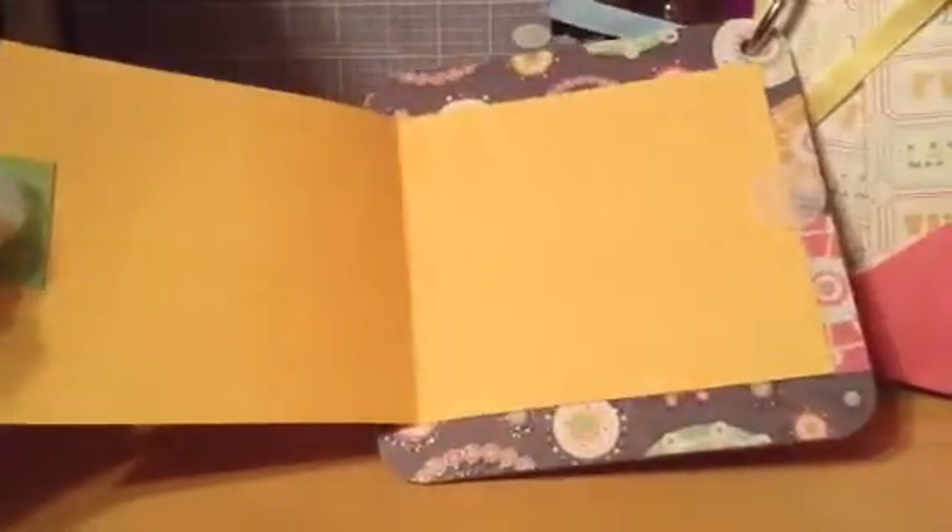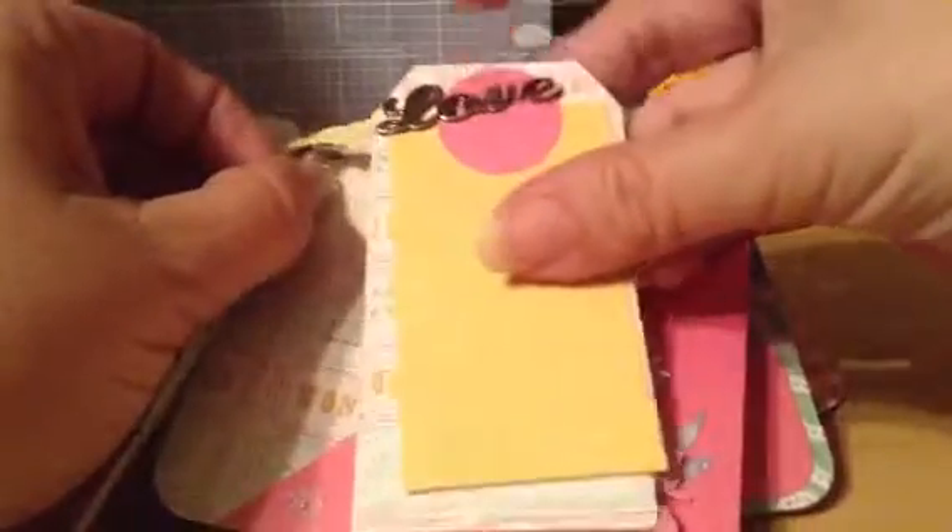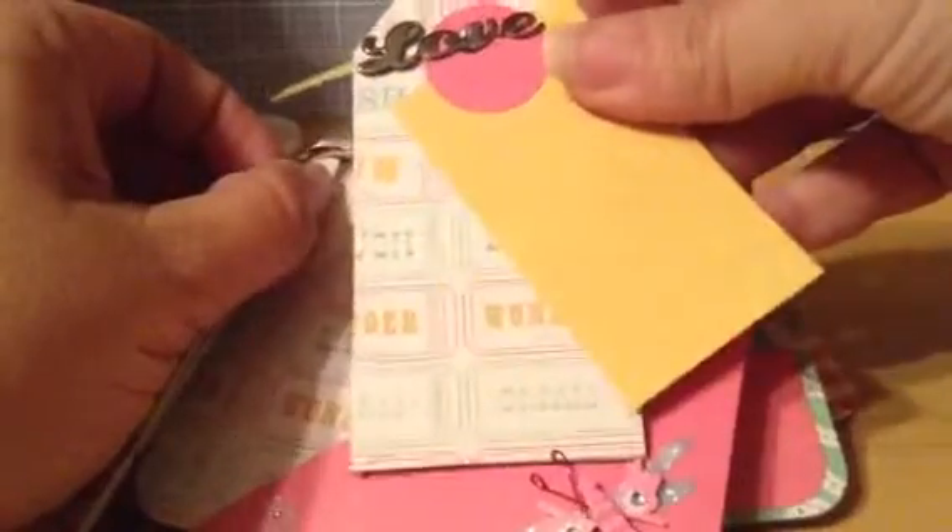The next page has the dragonfly corner pocket and also a two-sided tag, and this tag has a swivel under the love brad.